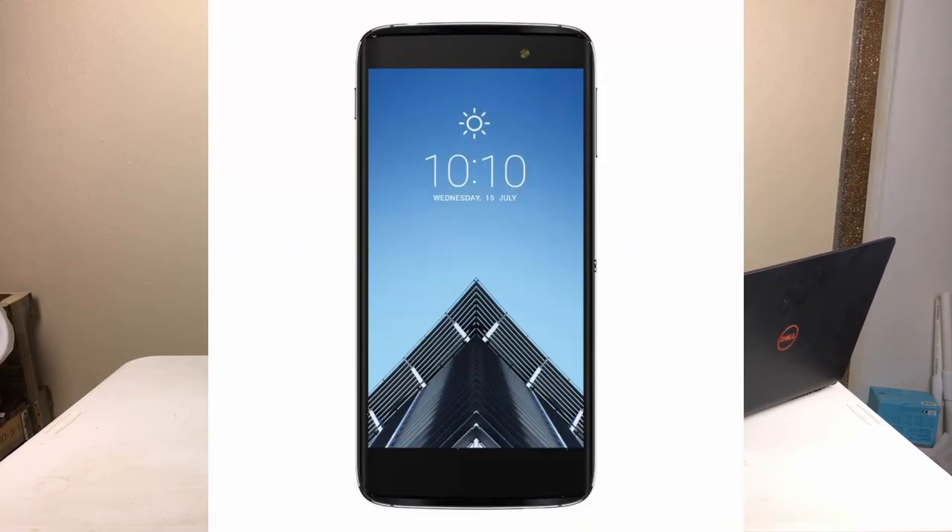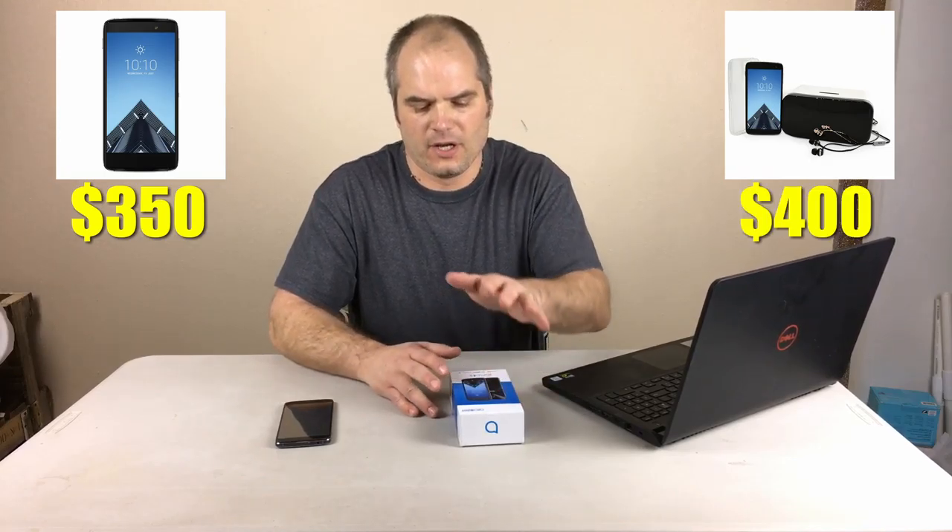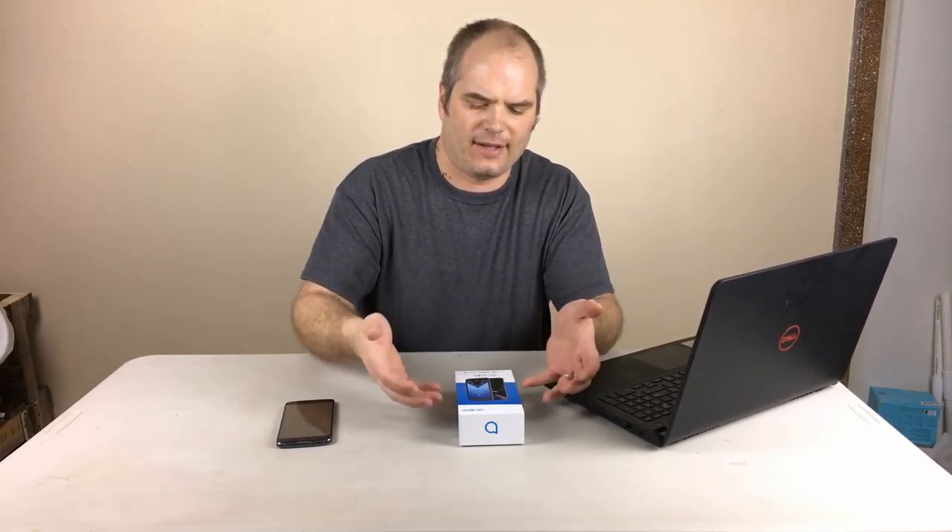There are two versions of this phone: just the phone and screen protector for $350, and another version that comes with the VR headset and a case for an additional $50, so a total of $400. For me, the extra $50 for the headset and case wasn't really a good deal since I have a bunch of generic ones laying around and got a case for $7 off Amazon.